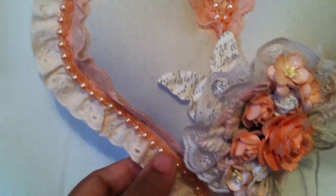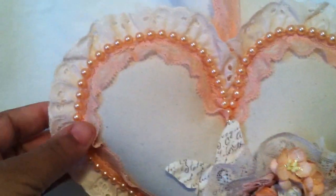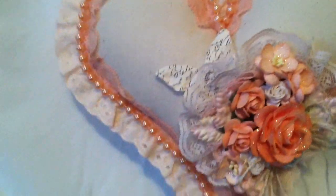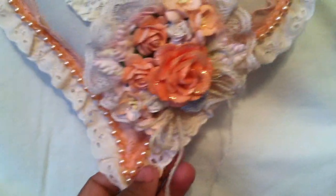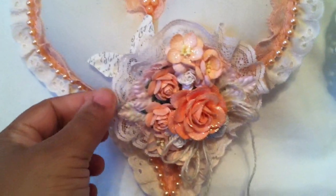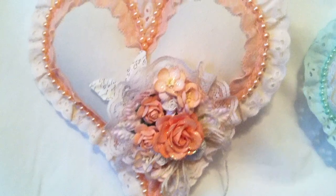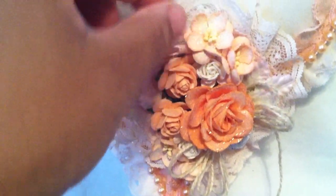And some orange string pearl strands that I had in there. The same lace trim that's holding it so it can hang up is also going around the entire heart as well. This is muslin fabric, and the orange beads just outline the heart. Then I had to make these little flower clusters — I had a little plastic circle that I cut, and I glued and gathered this fabric all around it to make the fabric circle here around the heart.